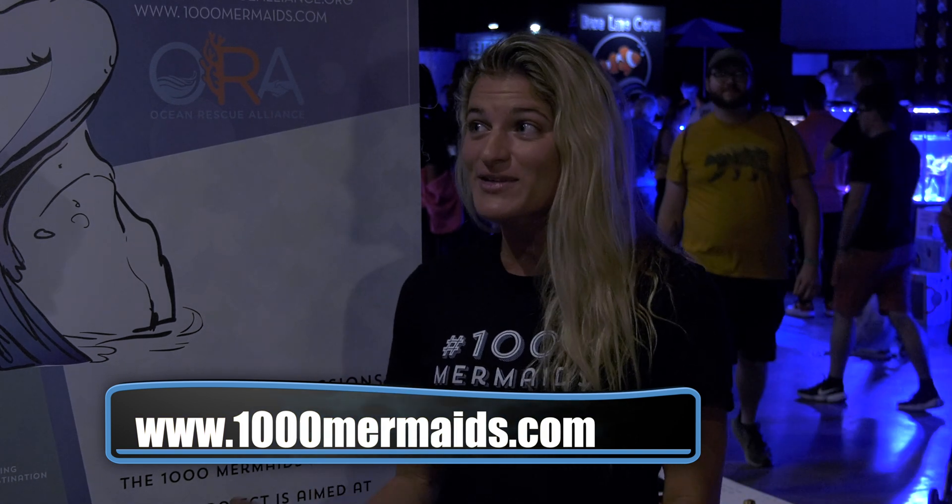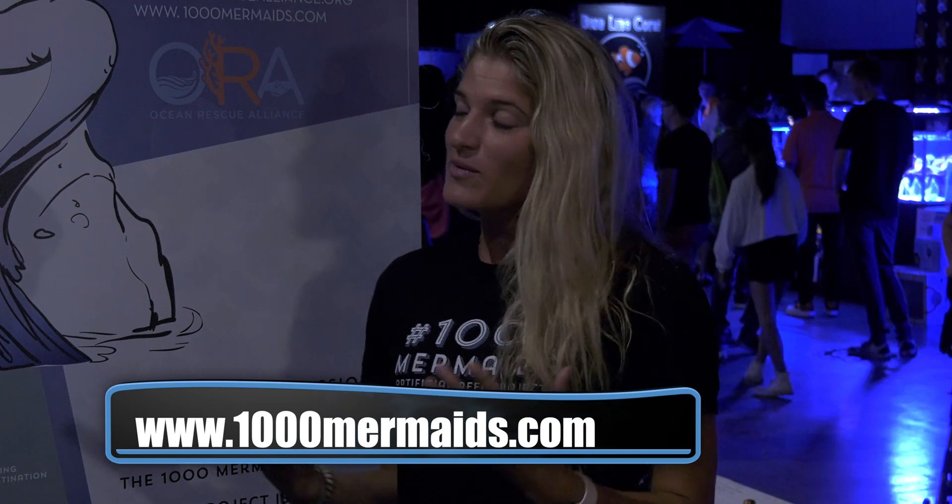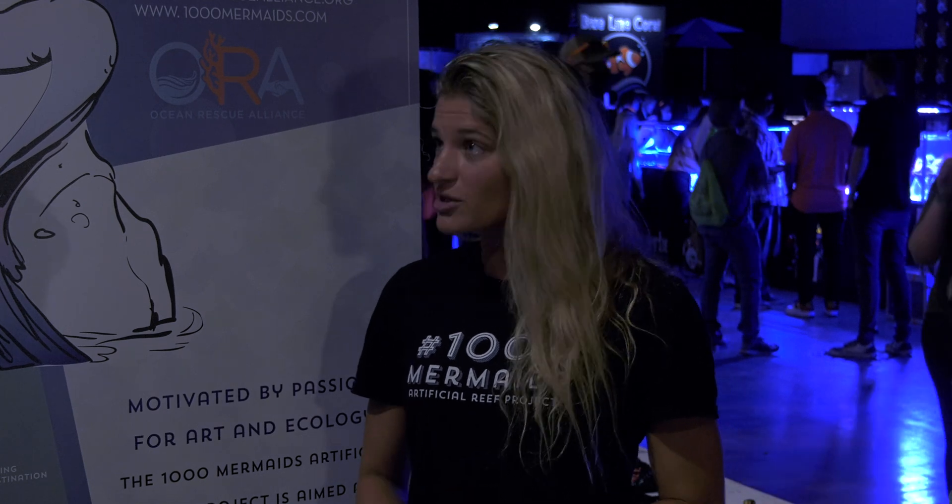To get involved: definitely support our projects. We have Adopt-a-Coral programs and you can create your own reef module — if you really want your own sculpture, you can do that. We also have education programs where we go in and teach K through 12 about marine conservation initiatives. Visit our websites — there are lots of ways to engage, volunteer, and you can even help dive and monitor reef sites.